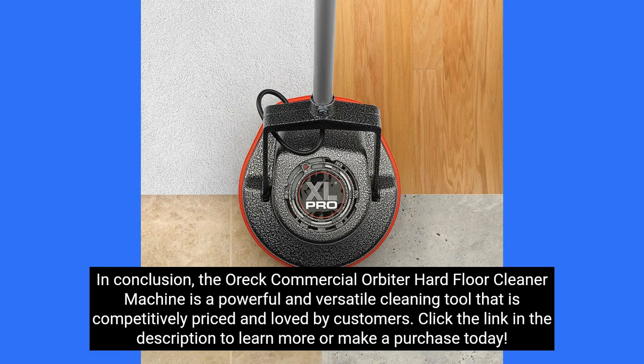The OREC Commercial Orbiter Hard Floor Cleaner Machine is a powerful and versatile cleaning tool that is competitively priced and loved by customers. Click the link in the description to learn more or make a purchase today.